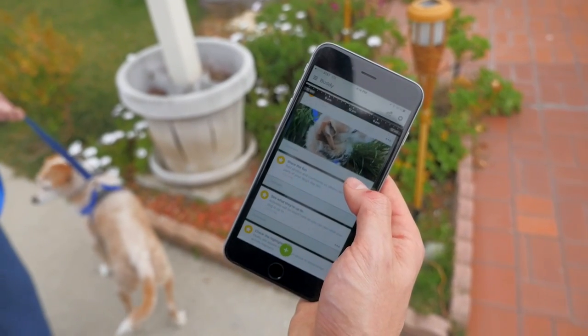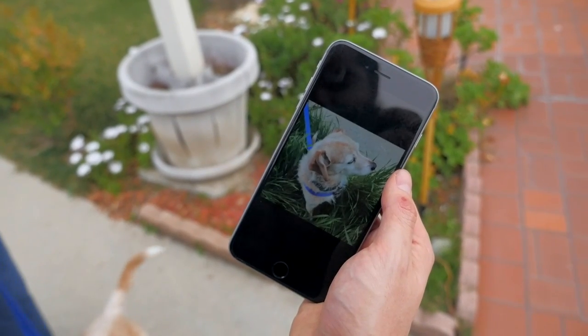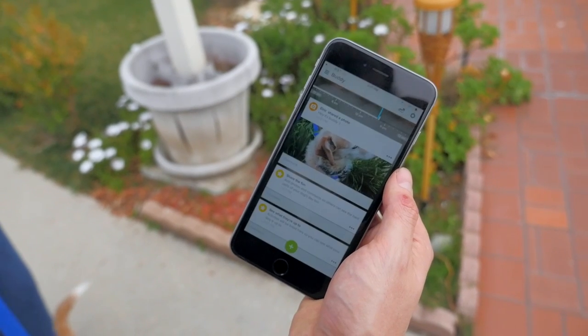This thing's only $99 and it works off your phone. You install an app, and with the app you can remotely monitor your dog. Whether you're with your dog at home or somewhere else, you can still see what your dog is doing.